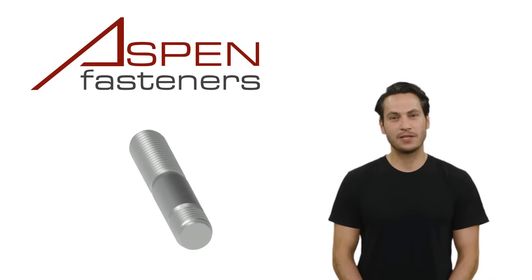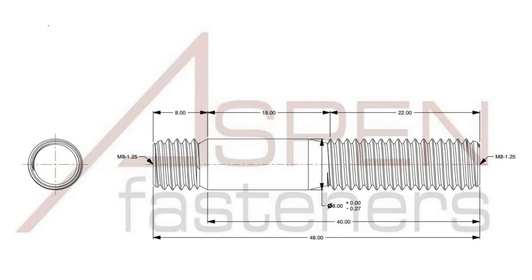Let's dive a little deeper with this example. This is a print of a DIN 938 double-ended stud that is 8mm in diameter and has an overall length of 48mm. By virtue of being a DIN 938 stud, the tap end thread length is also 8mm long and the nut end thread length is defined to be 22mm in length.